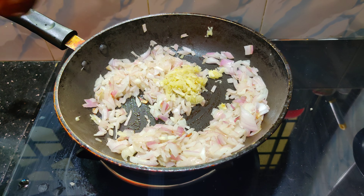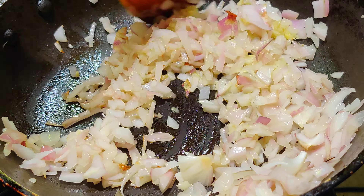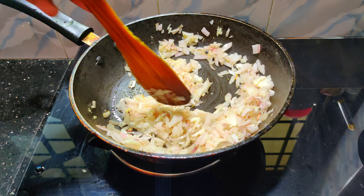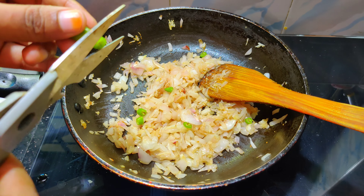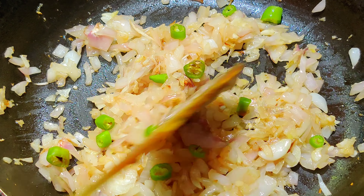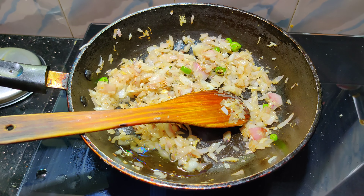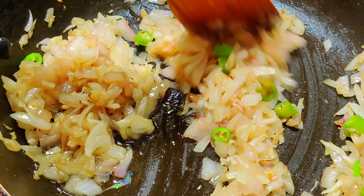We can add the green leaves. We can use the green leaves, add a dash. Mix it a little bit and put it dry. Let's mix it to a powder and put it dry.